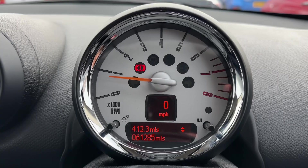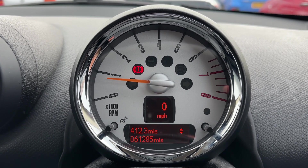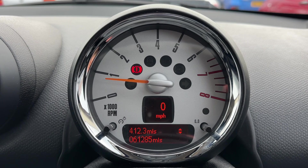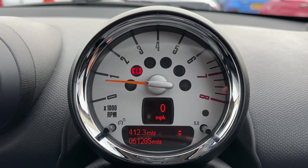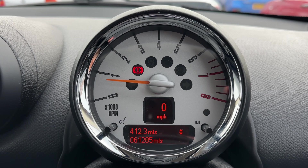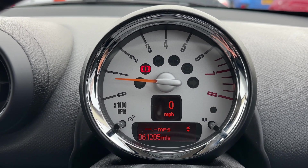Now that we're inside the car we're going to start with the dials. We have the rev counter, the digital readout for the speedometer, and the total mileage of this car which is 61,285.